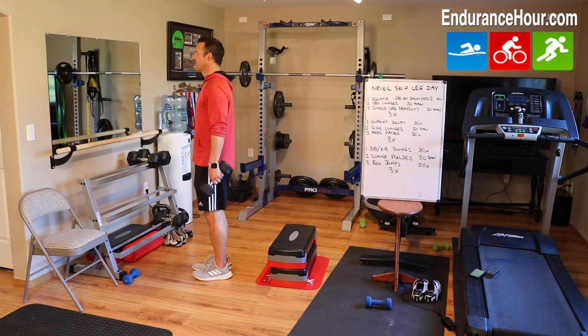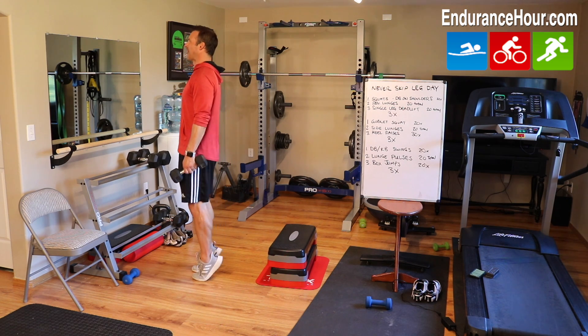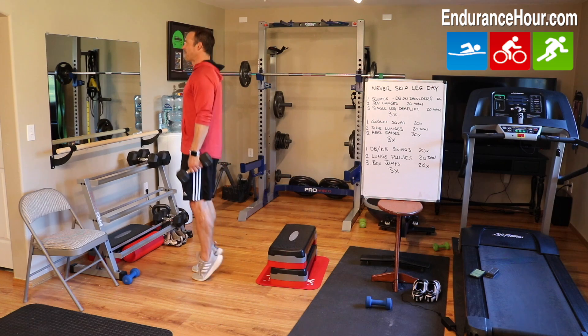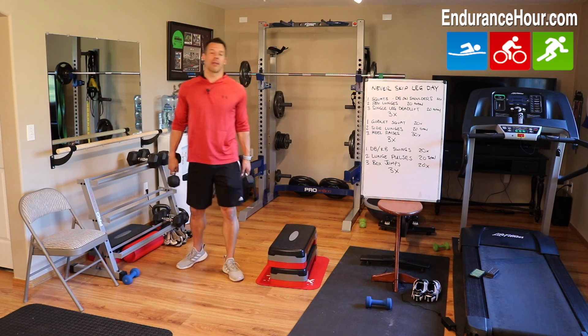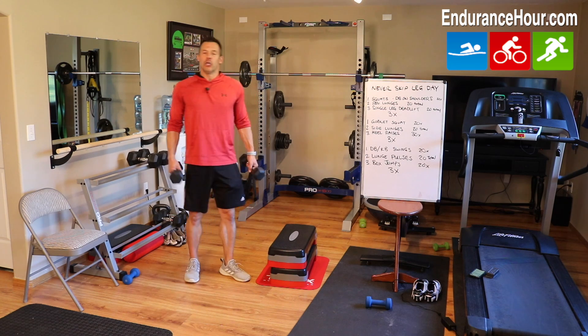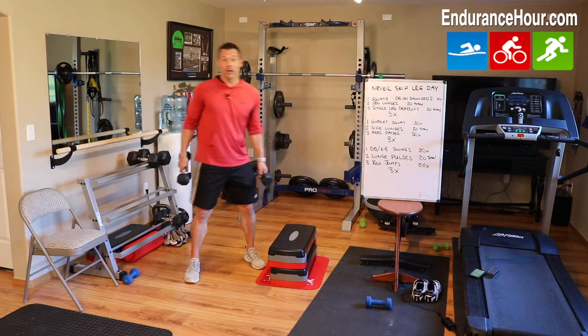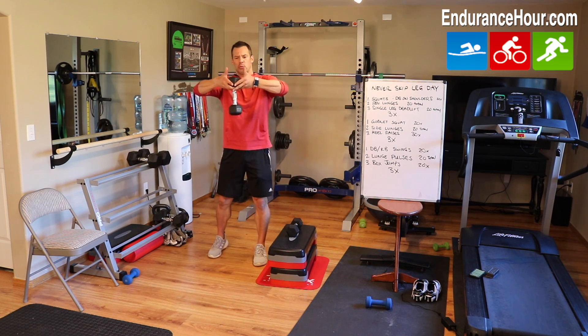Heel raises — basically calf raises with your dumbbells. Go up on your toes, flex and squeeze. Not too fast; this is for you to get a good workout. We don't want to skip leg day! Once you do that, repeat for a total of three times.